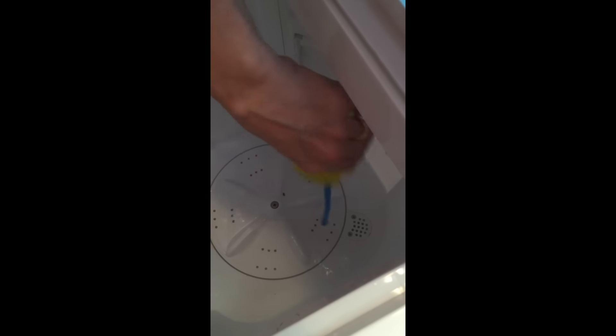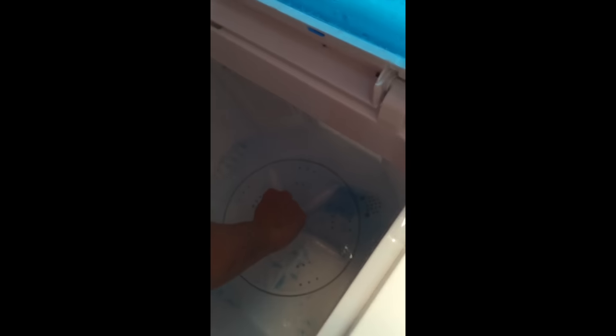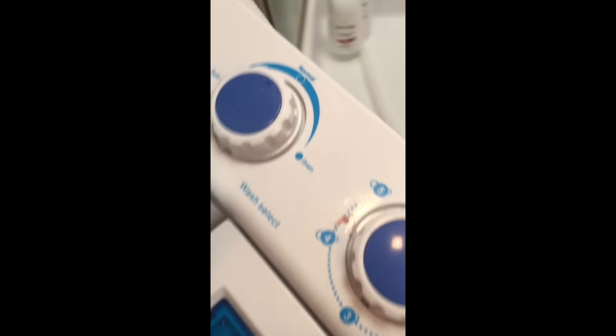You put your soap in like so and then you turn it on. All this is is a timer that agitates the water. This is basically what it will be doing when the clothes are in here washing. You fill it up to your desired bubble level while you're doing that.